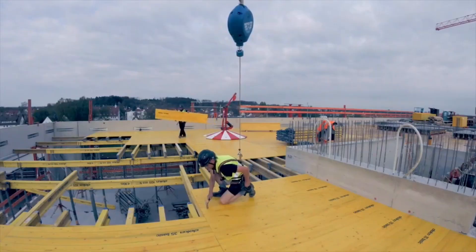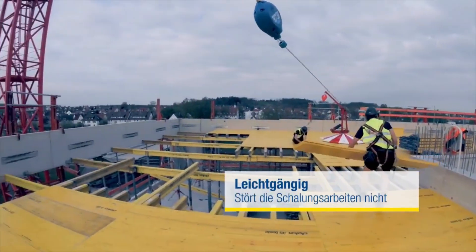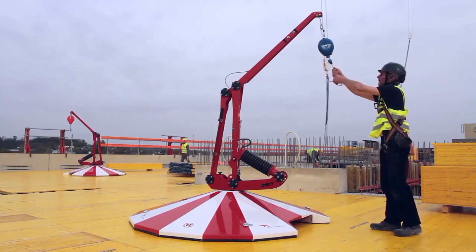It finds applications across sectors, including construction, maintenance, manufacturing, utilities, oil and gas, and mining. Prioritizing safety, it demands users to always wear a fall arrest harness and ensure it's securely anchored.